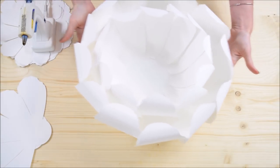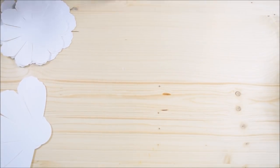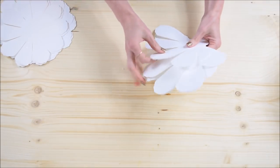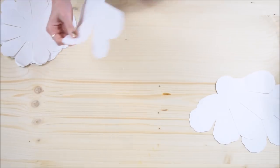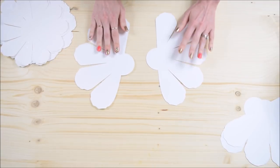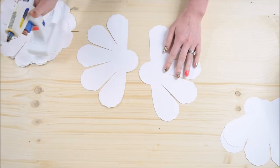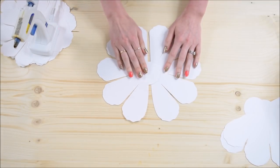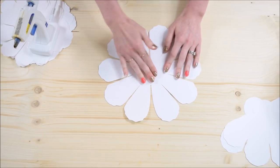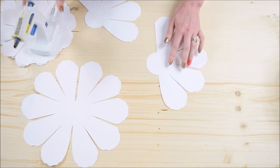Set it aside for now because we're going to work on the center next. To start the center, begin with the four peony halves that you cut out. Glue two of them together, overlapping at the center circle point — add some glue to the middle of the circle and then overlap the other petal piece on top of it. Set this one aside and repeat the same thing with the other two petals.